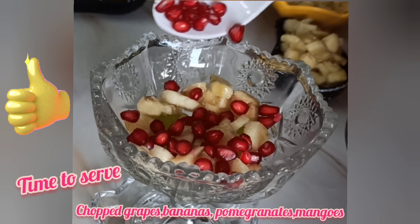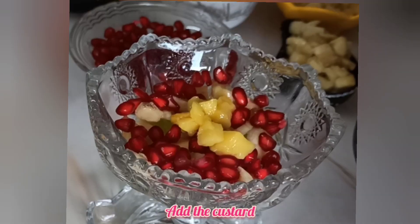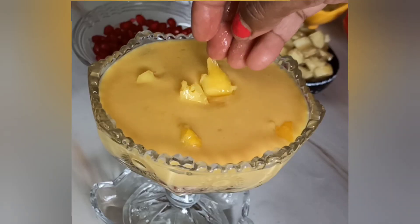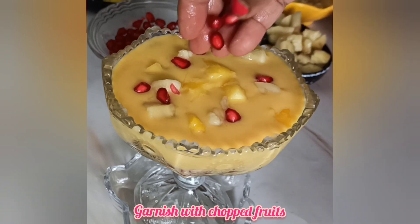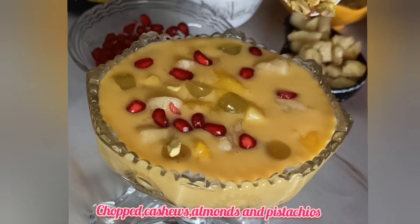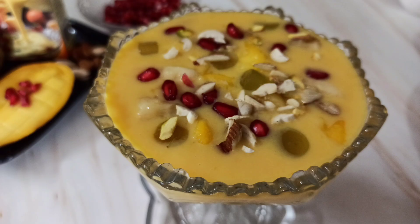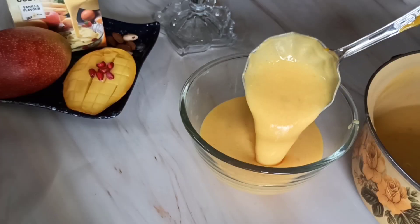After two hours, I am serving this custard into a nice glass bowl. First I've added some pieces of grapes, then bananas, pomegranates and mangoes, and then I have added the completely cooled custard over it. Finally, I am garnishing again with some chopped fruits of all types along with dry fruits like cashews, almonds and pistachios. See how beautiful and yummy this delicious custard looks!